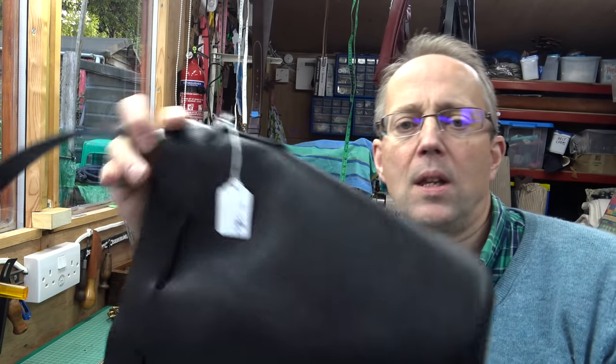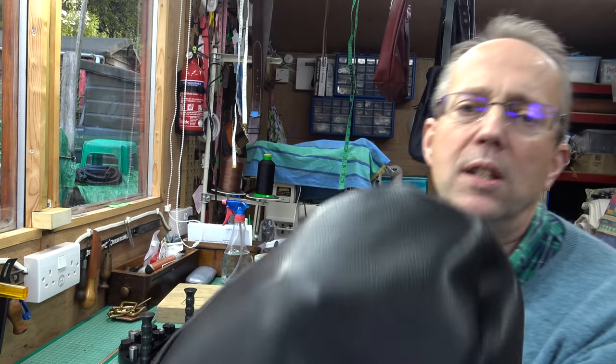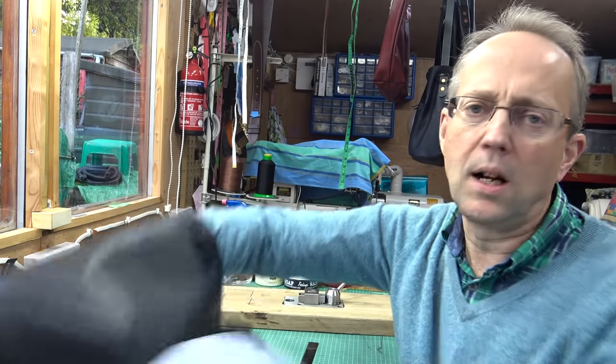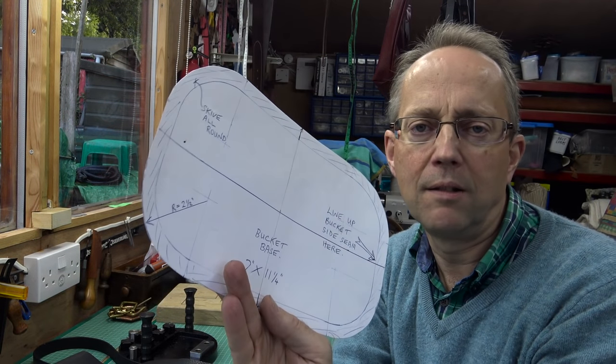What I want to do is make a clicker die that will cut out the round base of one of these bags. That's the base — it's a calf leather. I use a template, draw around it and then cut around it, but I thought it would be lovely to make a clicker die. It would be quicker and more accurate, so that's what I'm going to do.